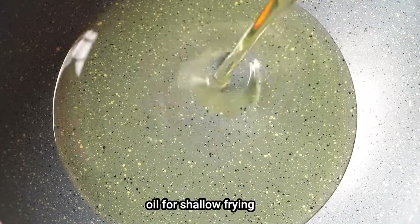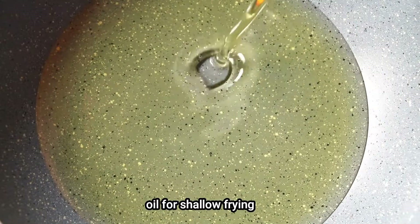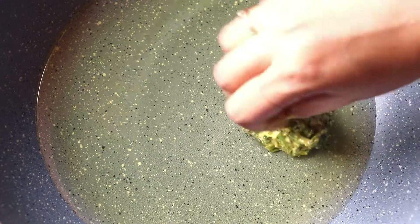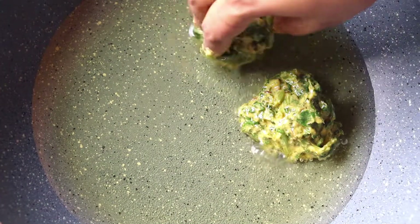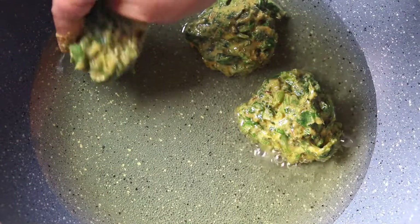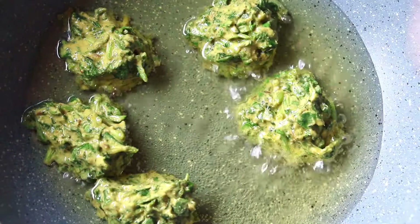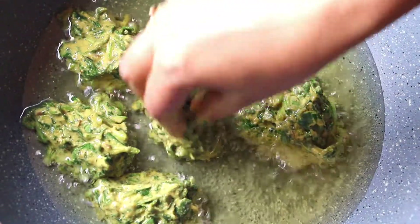To fry the pakoras, I have taken enough oil so as to shallow fry them. I have made 7 equal portions and shaped them into equal sized rounds. For the first few seconds, keep the flame on medium heat for the inside cooking.